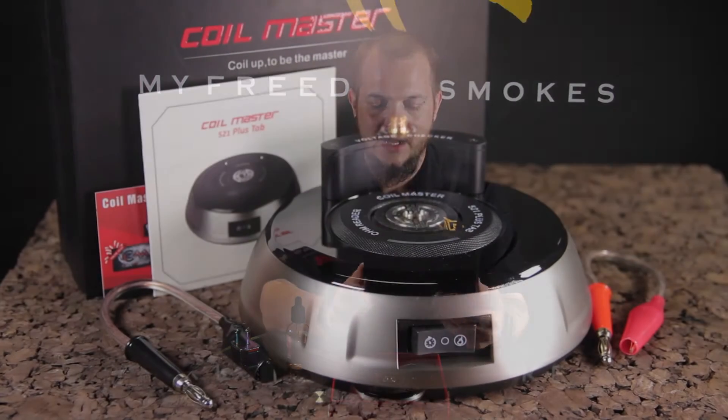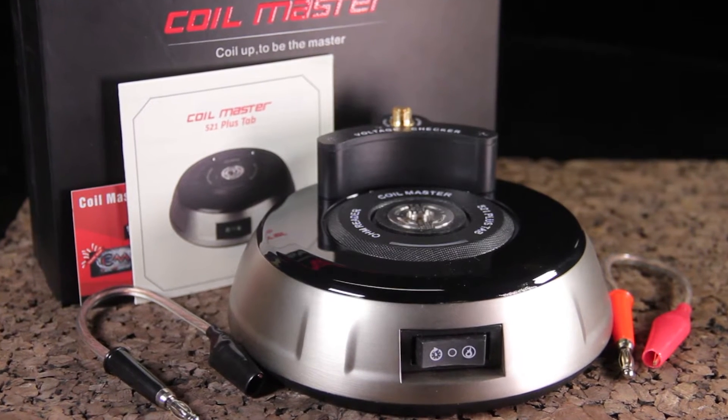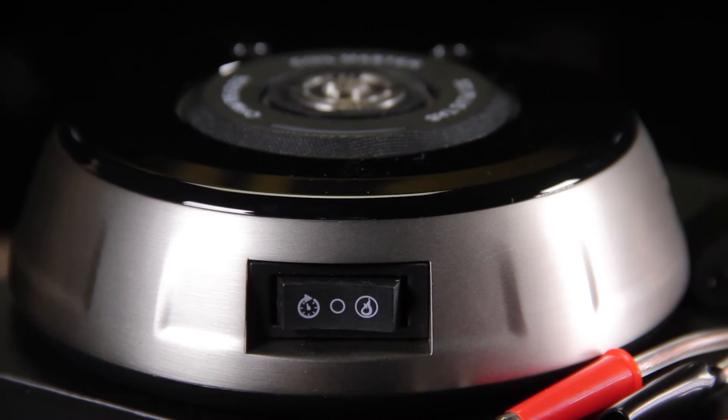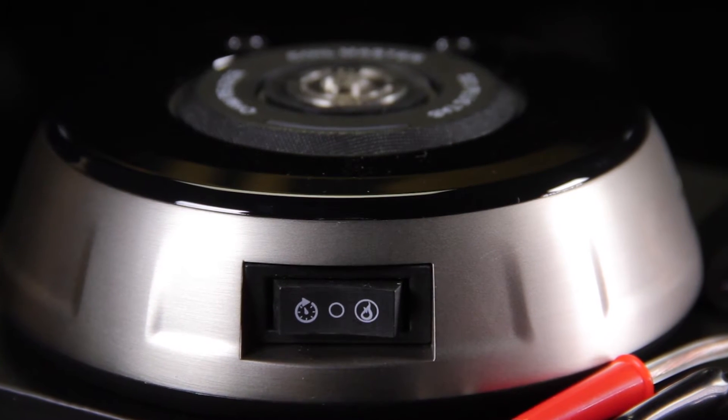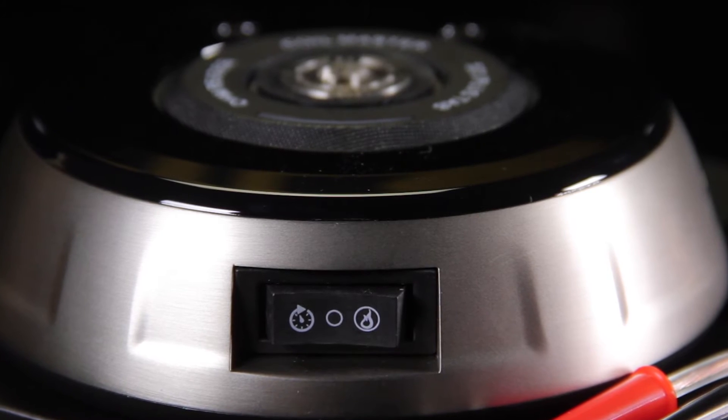If you're not familiar with the 521 Tab, it's a build station, an ohm reader, and also a little device you can use to test fire your coils that you've built. They also give you a little voltage checker to check the resistance or the voltage of like an ego battery or something like that, so you can see the voltage it's actually putting out.